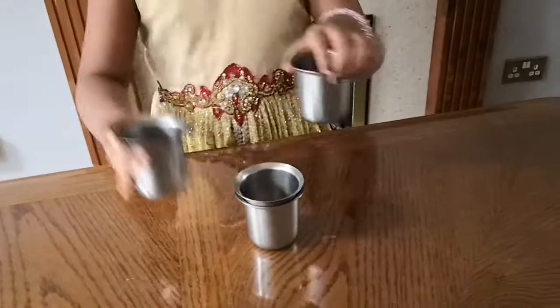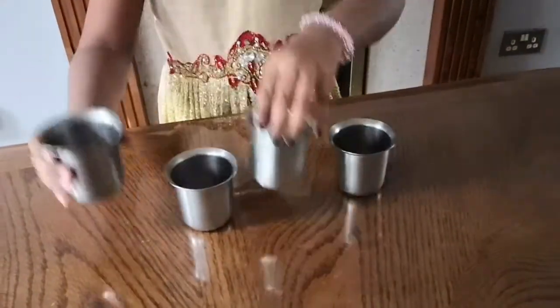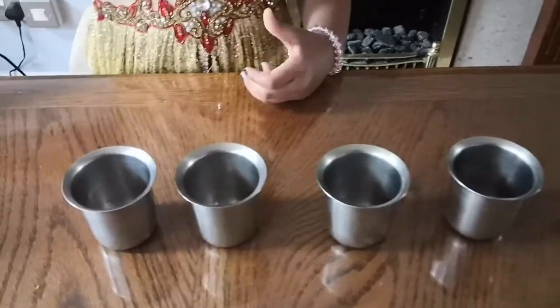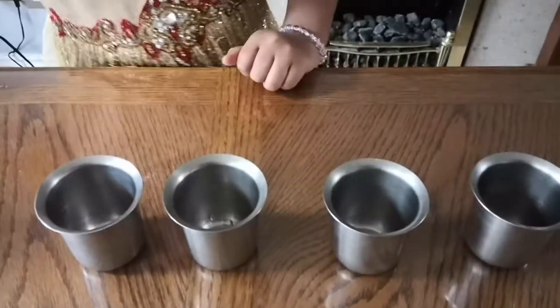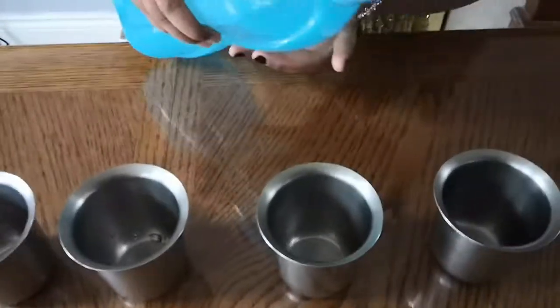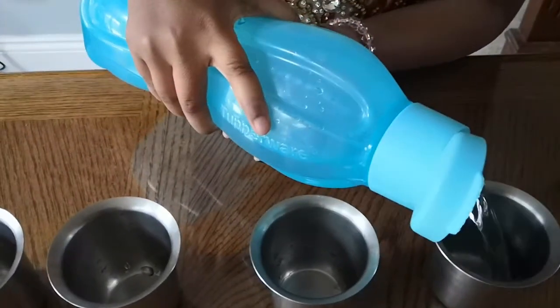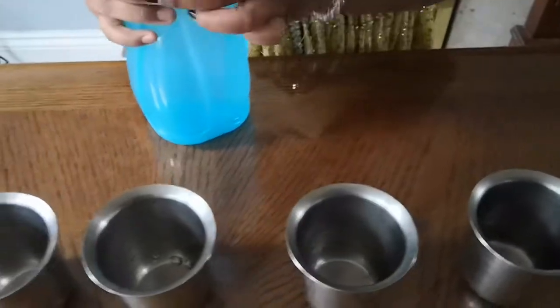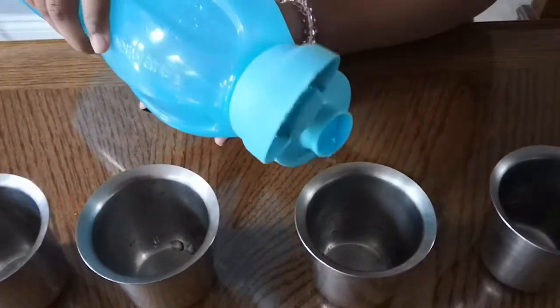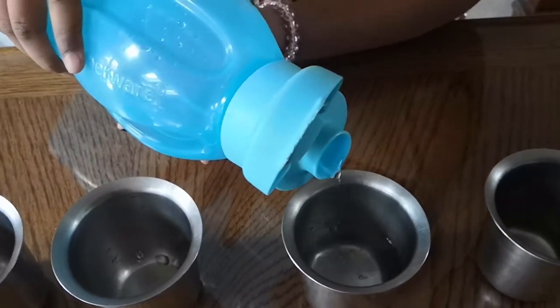First we need to arrange them nicely. That's kind of weird but okay. We need to pour in different amounts of water. In the first one I am going to pour in a small amount of water. And in the second one a bit more amount of water. That should do.